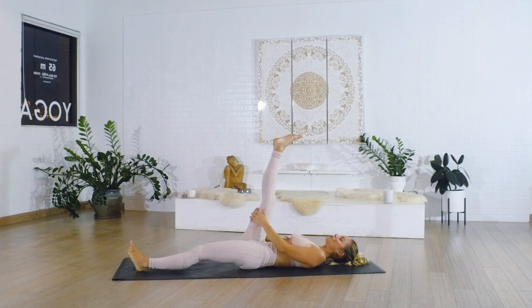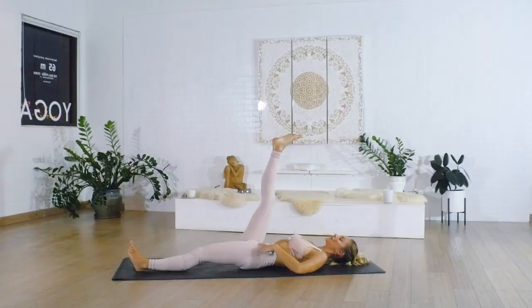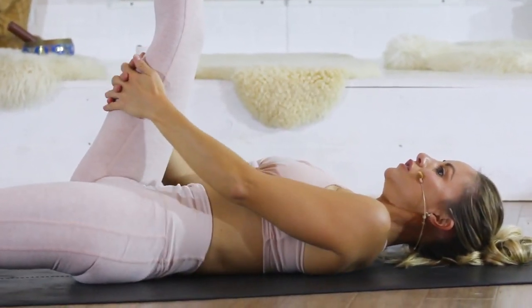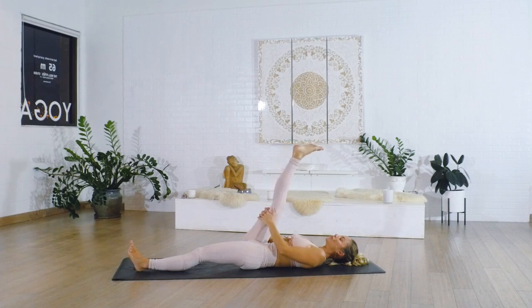What we're doing here is actually creating space in the hip capsule — the right hip capsule — by pressing down into the floor, because this is going to help the hips shift into place. Here you can just hold onto the leg, or if you want to pull the leg back a little bit, you can gently move it and continue to press the left leg down.